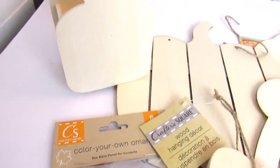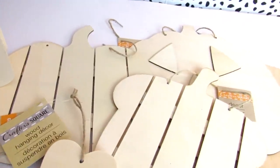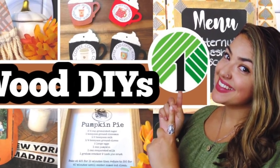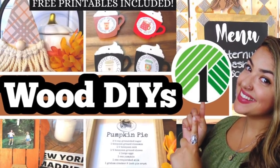Dollar Tree always has such great wood blanks and in today's video I'm going to share nine brand new must-see high-end fall decor DIYs using Dollar Tree wood blanks. I've included some free printables, so let's get started.